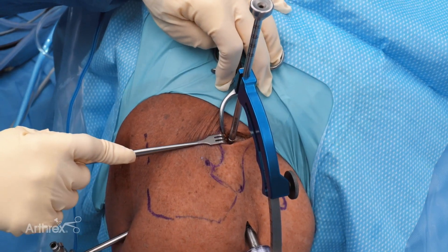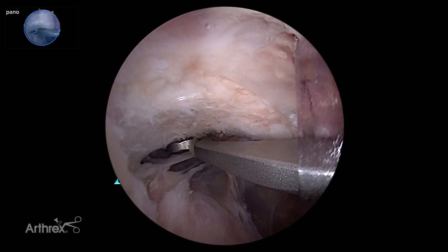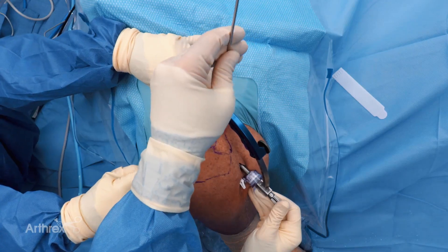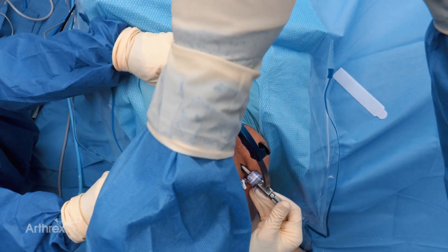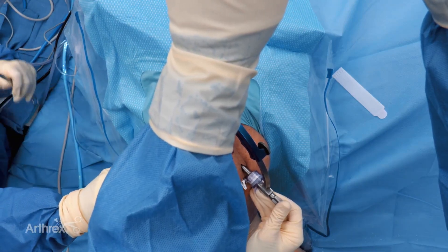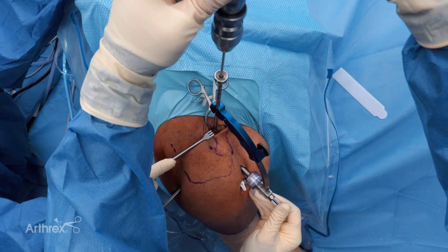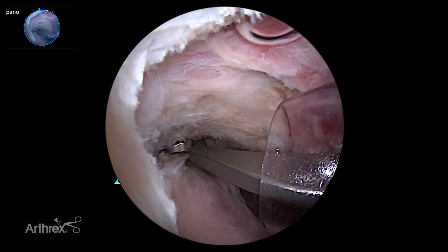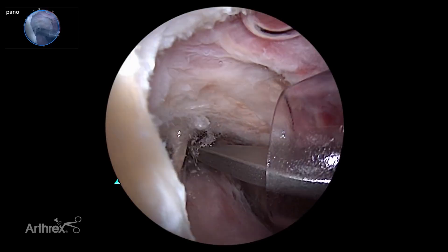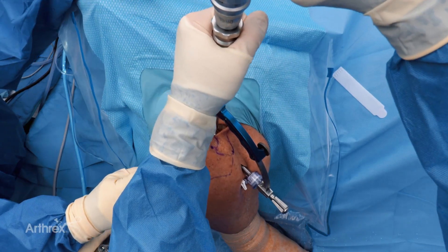We're center-center on the clavicle. We've got our guide under the coracoid where it needs to exit, close to its base, and we're going to go ahead and drill. With this cannulated drill you should be able to feel four cortices: the first cortex is the clavicle, the second cortex is the base of the clavicle, and then you'll feel the drill bit drop to the coracoid — through the coracoid — and we'll see the drill bit come through in our arthroscopic view. You want to have good control so you don't dive, and once you get it in, you can uncheck it from the handpiece.